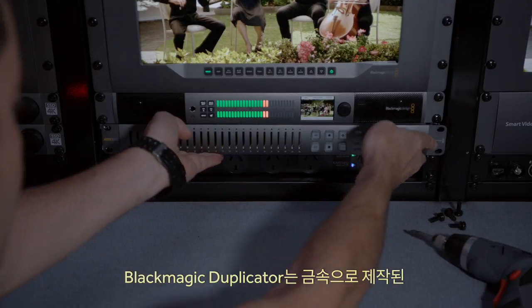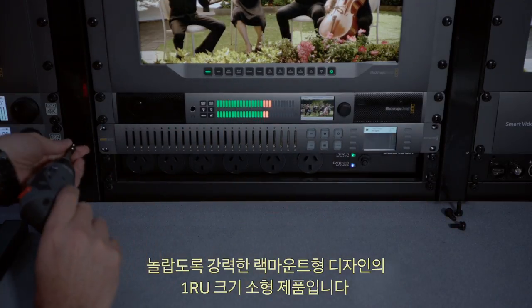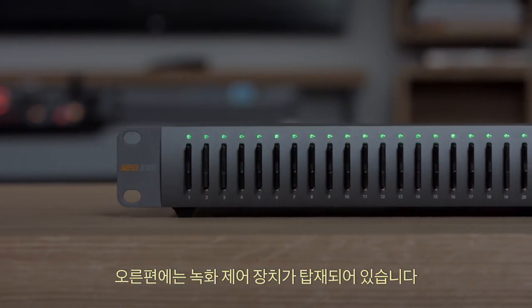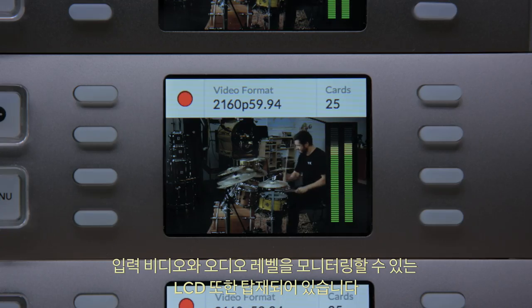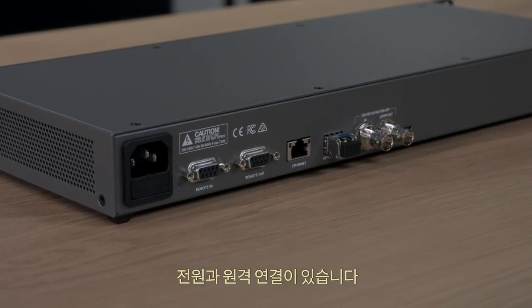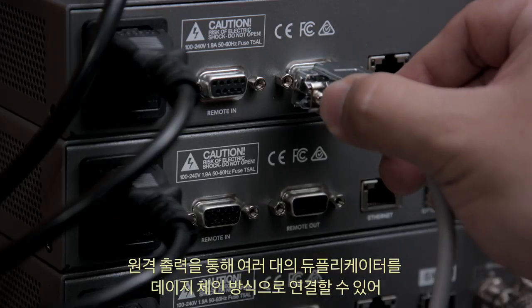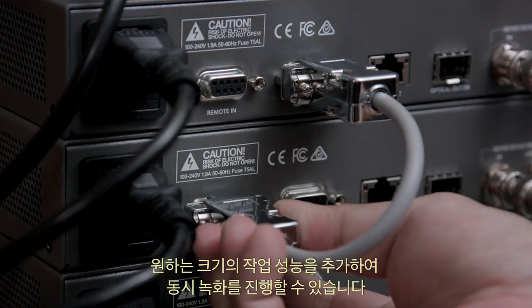The Blackmagic Duplicator is an incredibly strong rack-mount machined metal design, only a single rack unit in size. It features 25 SD card slots along the front panel with record controls on the right-hand side, and an LCD for monitoring input video and audio levels. On the back panel is a 12G SDI input with loop-through output, plus power and remote connections. The remote port lets you daisy-chain duplicators to keep adding extra capacity and start them all recording at the same time.